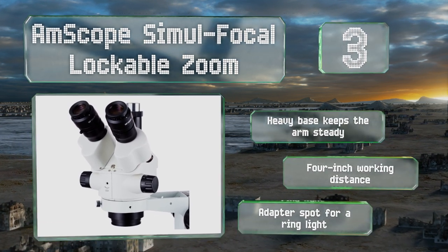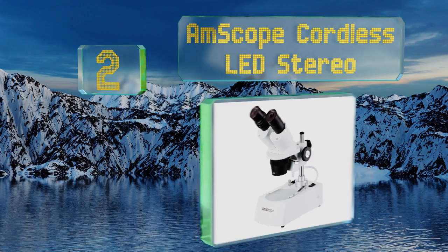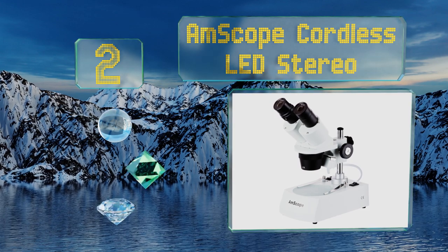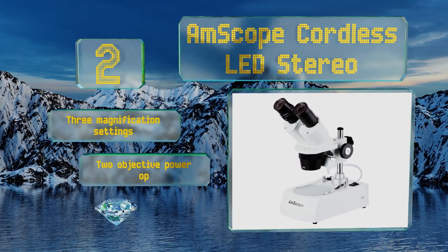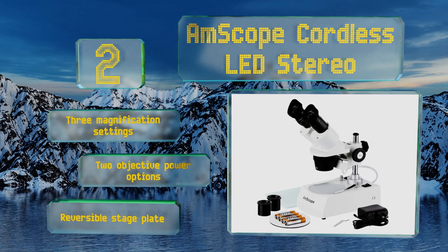At number two, built for maximum portability, the AmScope Cordless LED Stereo can run on either AC power or four double-A batteries, allowing you to use it pretty much anywhere. Its all-metal pillar stand and framework add durability when in use and in transit. It features three magnification settings, two objective power options, and a reversible stage plate.